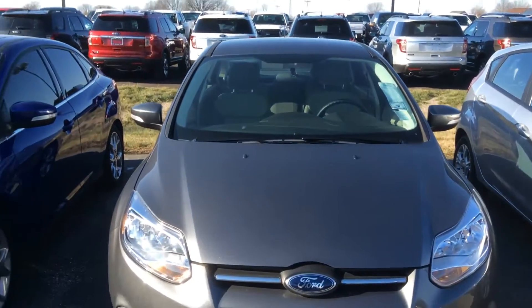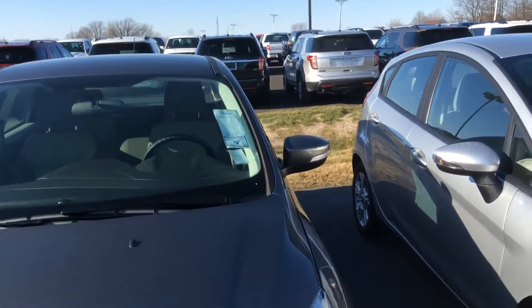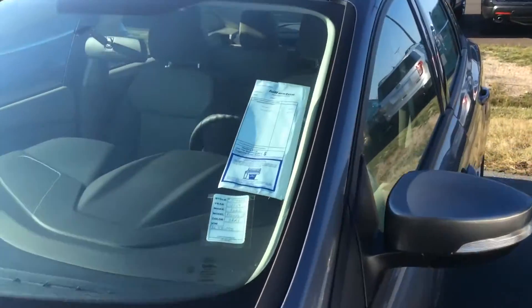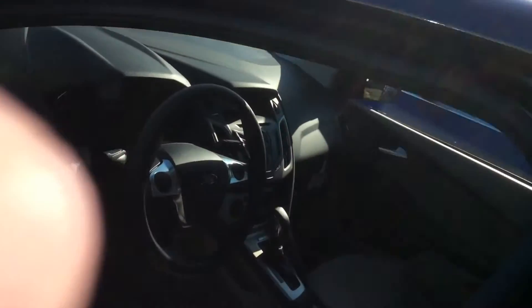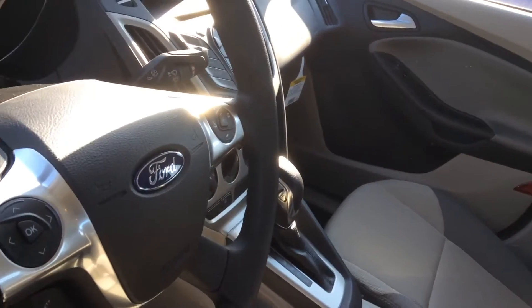Hi, this is Steve Meagan at Bill Estes Ford. This is the new Focus you inquired about online. It's a gray color, has the light cloth interior, and you can see the idea of the inside here.